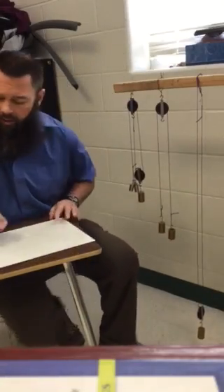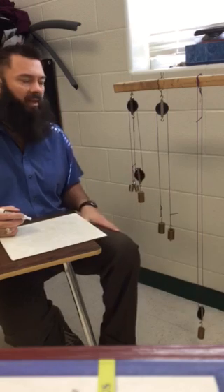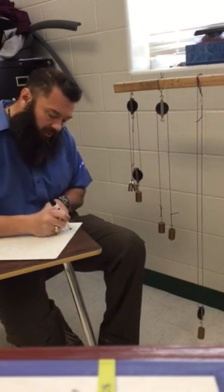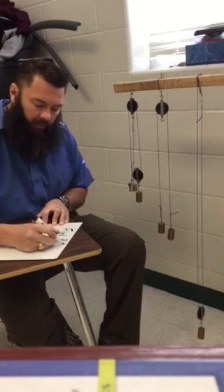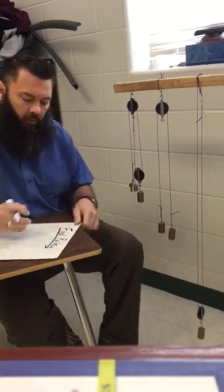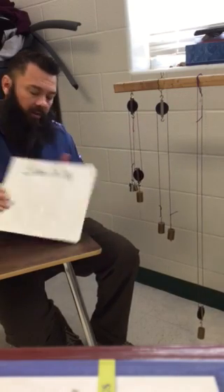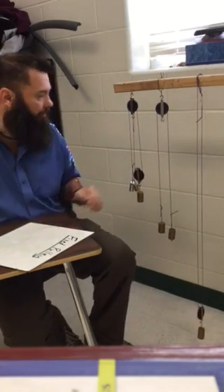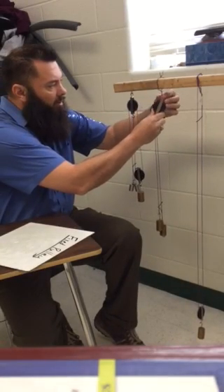We are going to do a short video explaining how to make each of these types of pulley systems. The first one we're going to start with is our fixed pulley, the one right here in the middle. We're going to take it off the piece of wood and remove it from here.